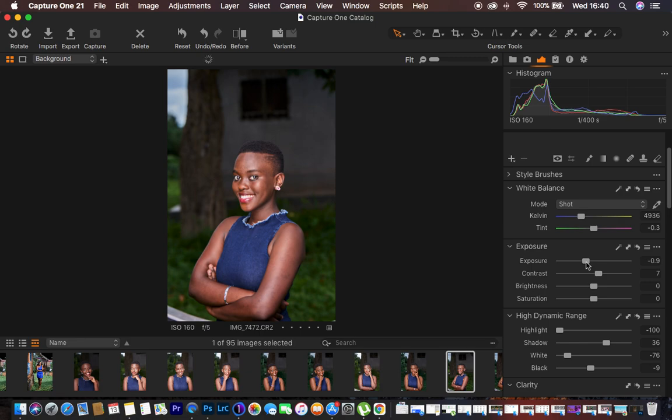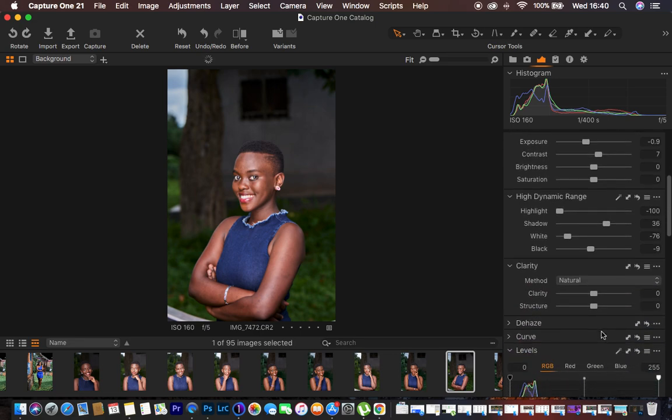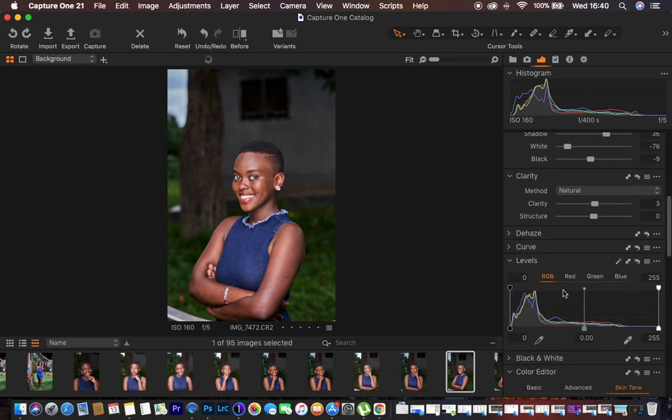Next I'm coming down to the Clarity slider and adding a little bit of clarity, which sharpens the image and adds more detail. Then I come to Levels, and in order to add more contrast to my shadows or blacks I click and move the input point to around four. That looks fine.